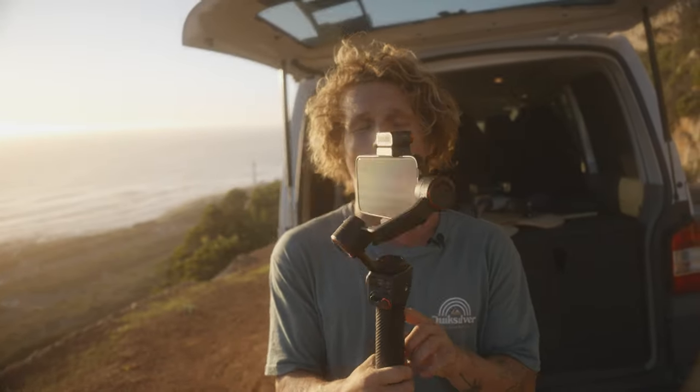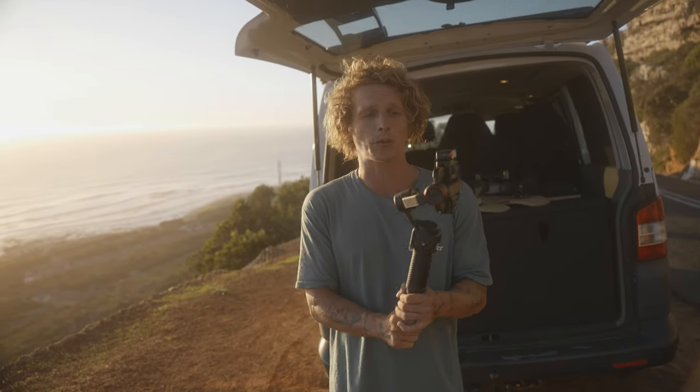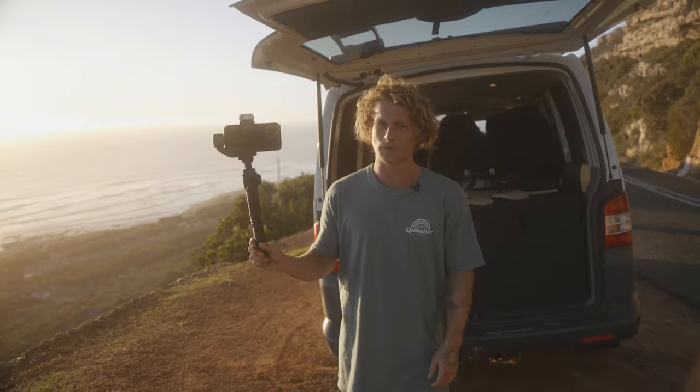Okay, that was the edit — I hope you guys thought it was cool! Remember, if you want to check out the Hohem iSteady M6 it's going to be linked in the top of the description. If you want to deep-dive into mobile filmmaking, my course is also in the top of the description. Other than that, I'll see you guys in the next one.